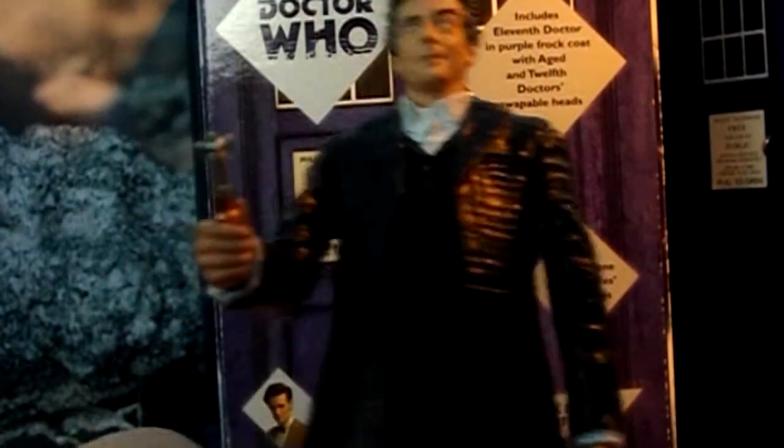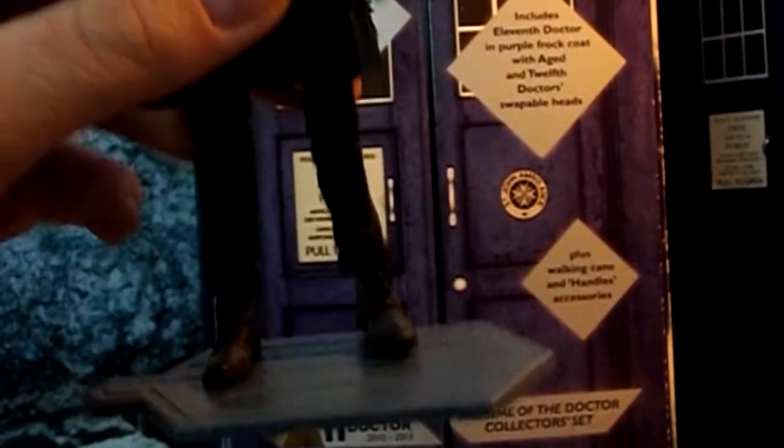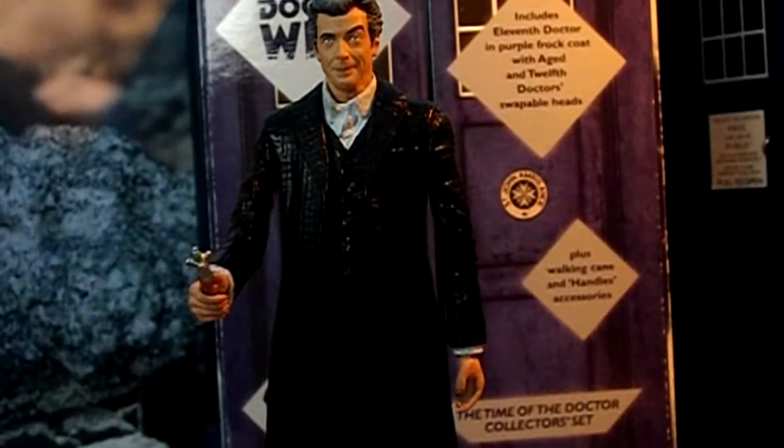And you've got the buttons there, and you can kind of see the fob watch in between. And it's just the normal Matt Smith's trousers. So that's the detail, and I'll tell you what I think of this and how I think I could improve.